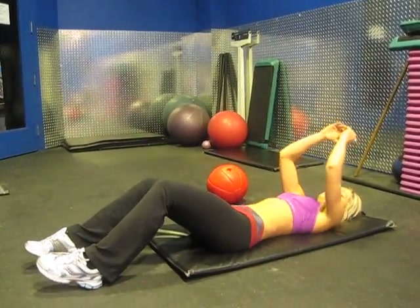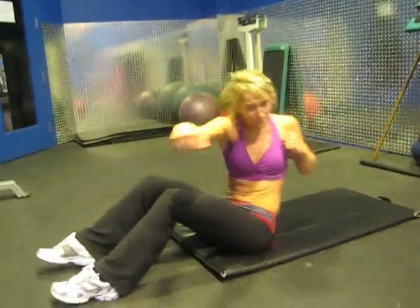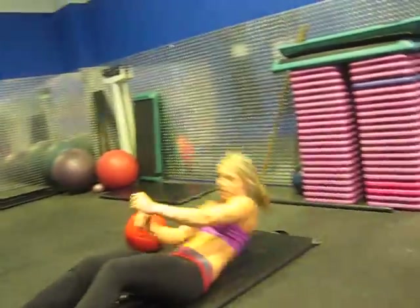Next we're going to do the sit-up punch. Sit up, punch, punch. Sit up, punch, punch. You want to rotate — punch, punch.